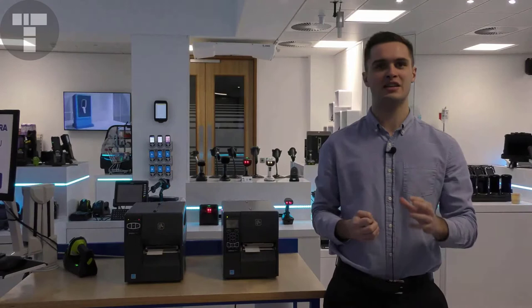There are four printers in this class: the ZT220, the ZT230, the ZT411, and the ZT421.